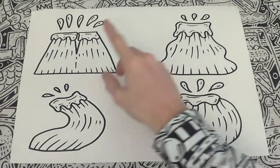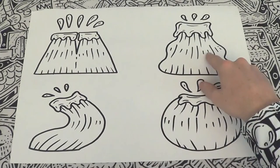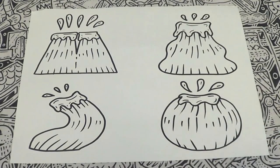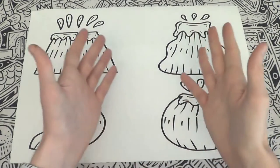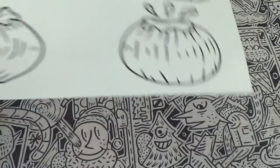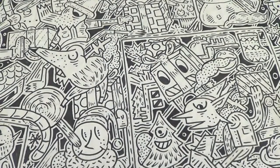Here are some volcanoes I drew earlier: a twin volcano, a wobbly volcano, a curved volcano shooting lava, and a round volcano ready to erupt. You can do these and plenty more. Do remember to be proud of what you have doodled, even if it doesn't look exactly what you expected it to. Wouldn't you fancy a volcano in your garden?